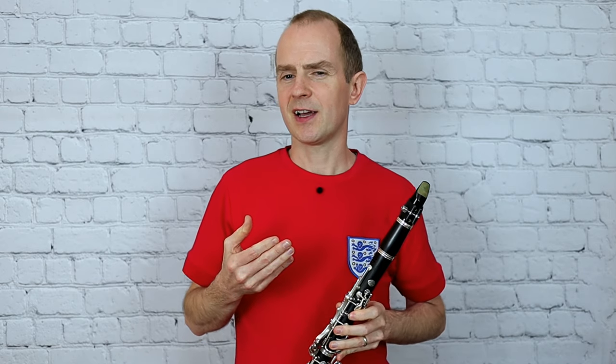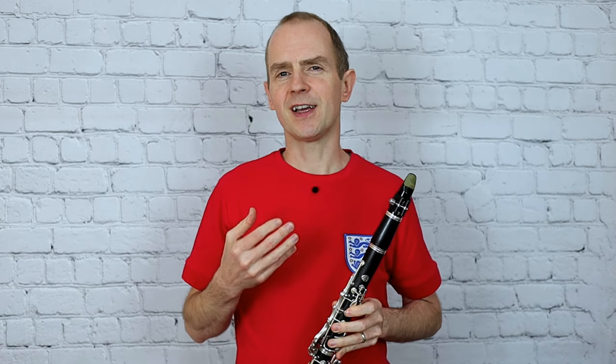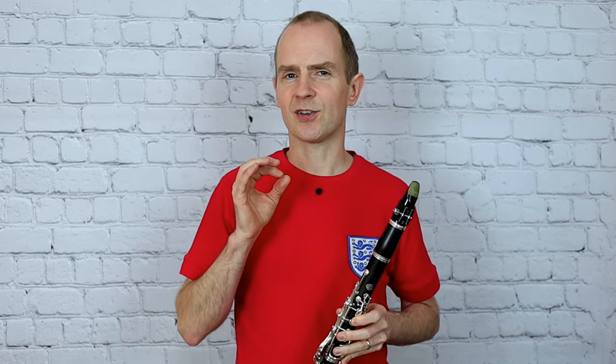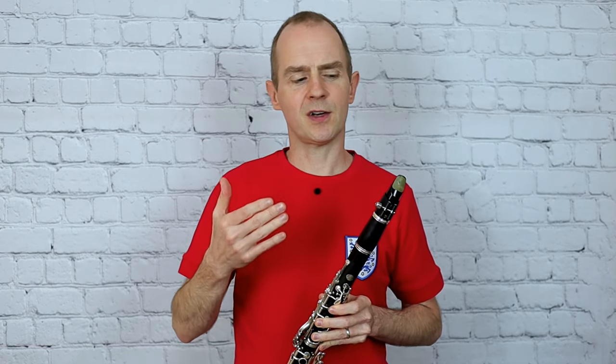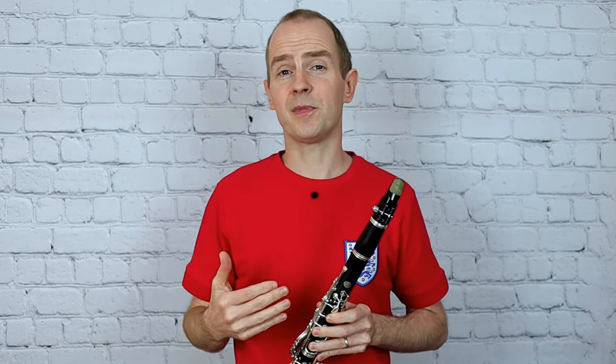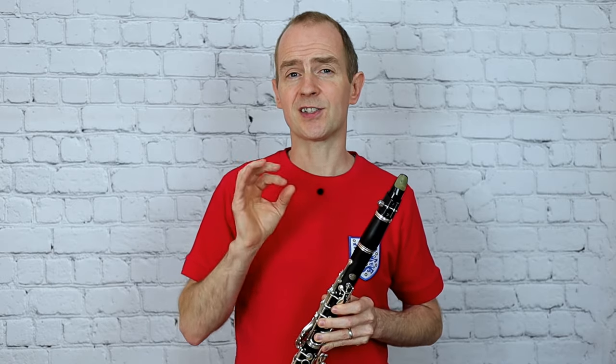So observe the dynamic changes in this piece, and there's not really a whole lot to say other than don't play it too fast — just make it nice and swingy and really accurate on the counting. I'm going to play it through again, and this time I'm going to put the metronome on. I want you to play it with me, with the metronome, at a really precise and steady tempo.